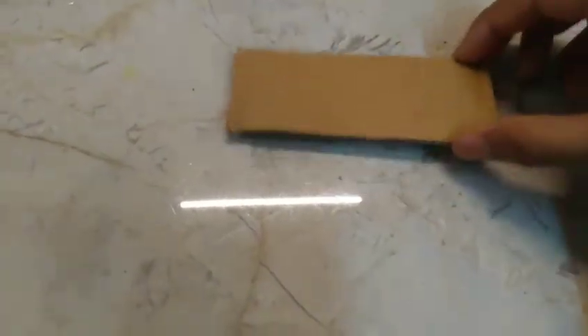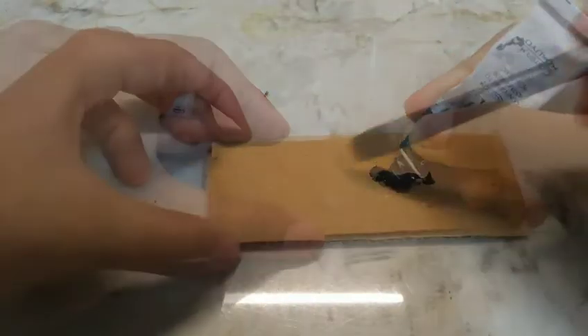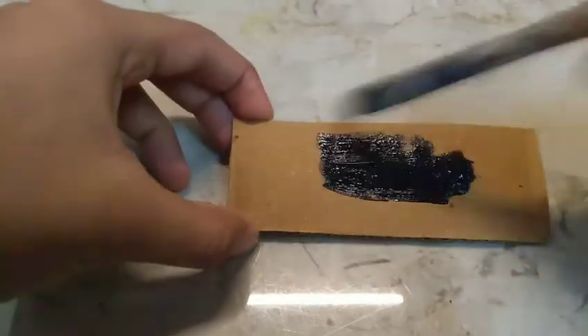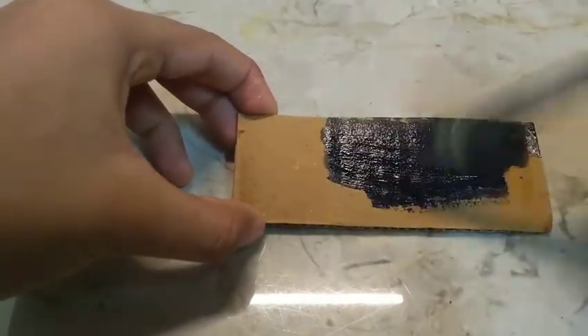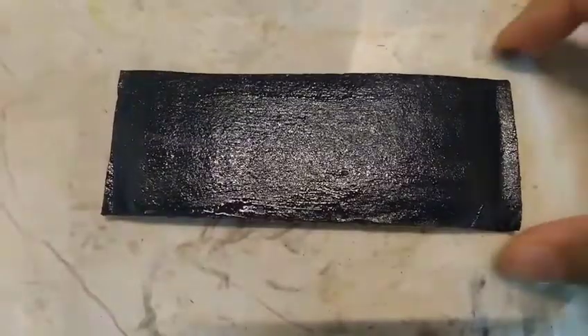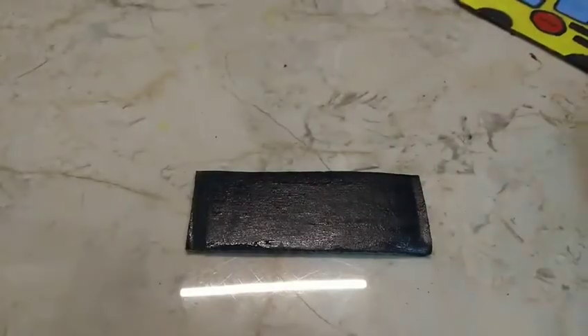Now we need a small piece of cardboard. I'm going to paint it black because it represents the color of the road. Done with the painting — now let's stick the bus to the road.